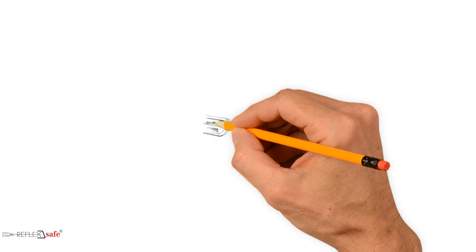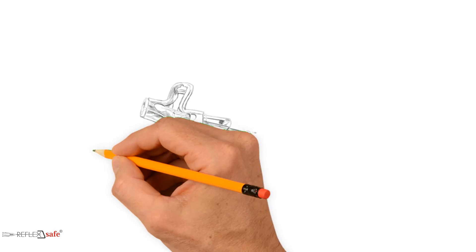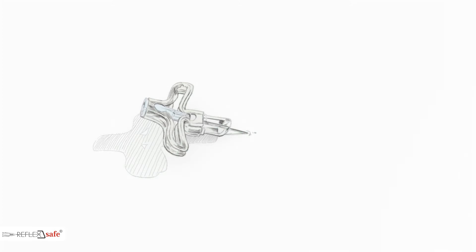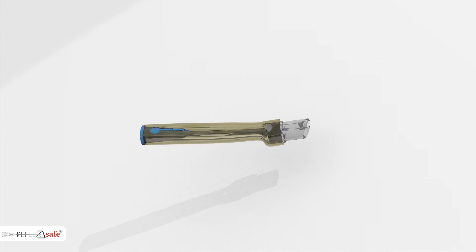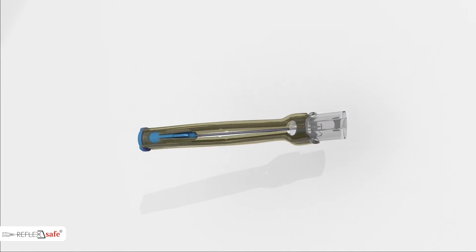It was with this in mind that the Reflex Safe Safety Needle was developed — the first completely passive safety feature on a hollow-bore needle. In other words, the safety feature is automatically activated and does not require any action from the user.